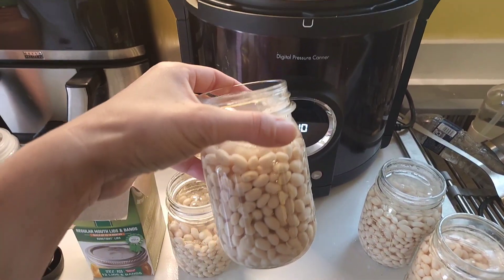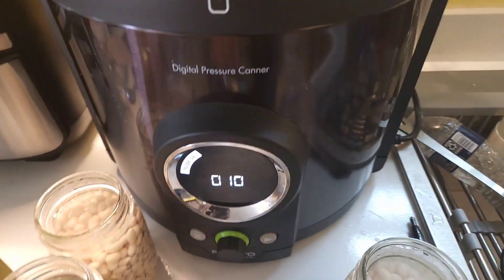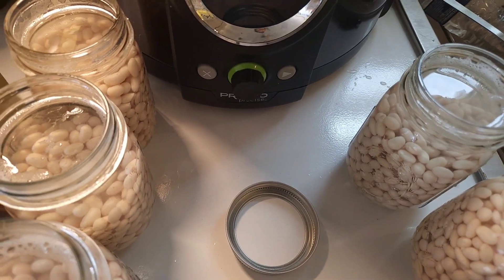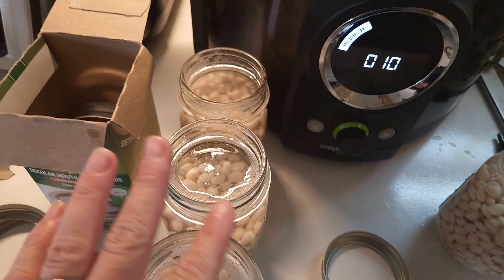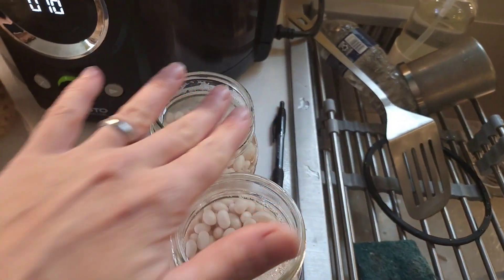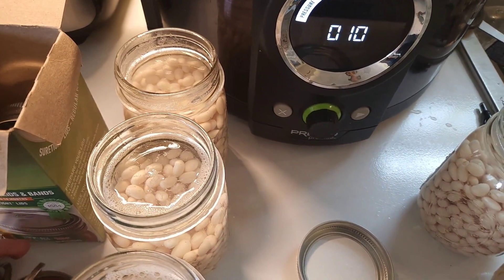I really like this pressure canner. My mother-in-law got it for me as a gift, and it is really a blessing. It took all the scariness out of having to pressure can because it does a lot of the work for me. I made sure I took the bubbles out, poked things down, and wiped my rims. Now I'm ready for lids.